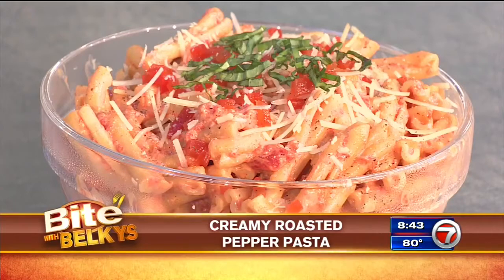Hey everybody, today we're making a creamy pasta, but instead of using heavy whipping cream, we're using yogurt to create a creamy roasted pepper pasta.